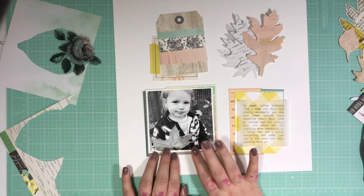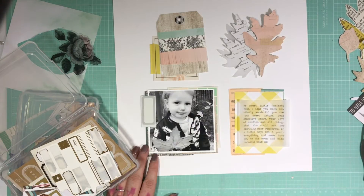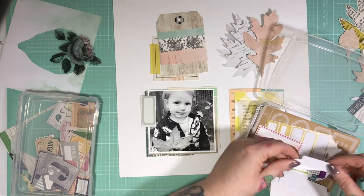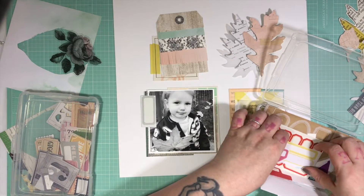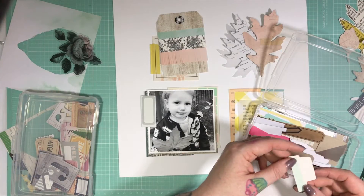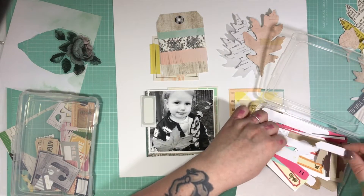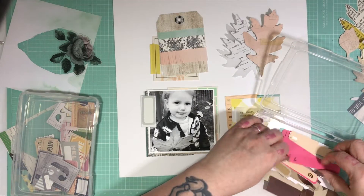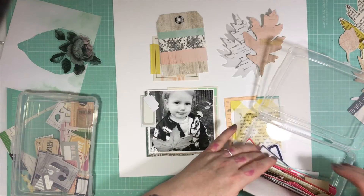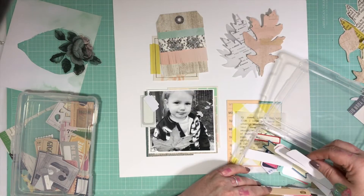I feel like the photo isn't catching the eye as much as I would hope, so I'm going to add some more pieces. I'm just going through my labels and tags box to find some pieces that I think I can layer in — just trying to find some bits that I think would work. I pull a few things out but I don't think I actually use them all. I'll probably sort these a little bit more thoroughly — sorting by colour might actually help me in this case.